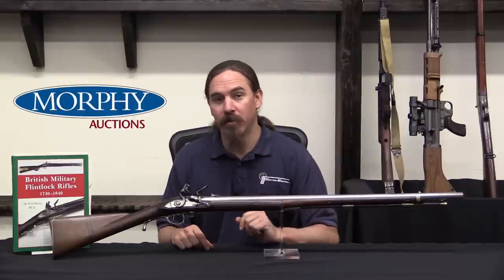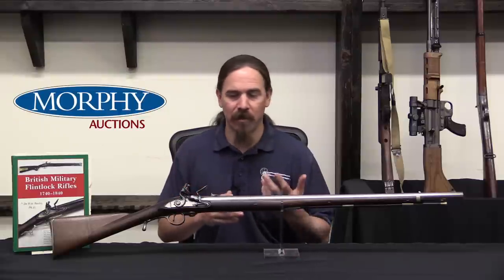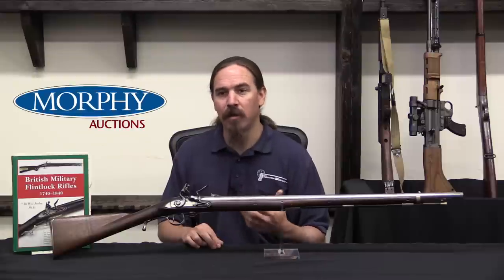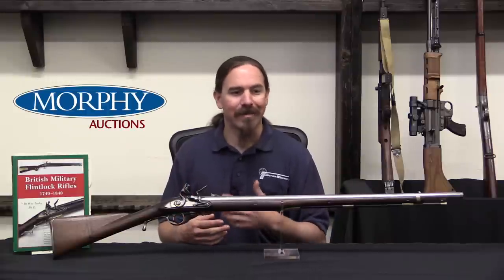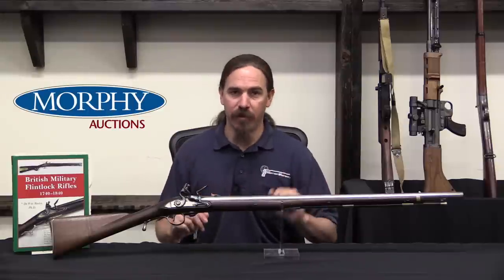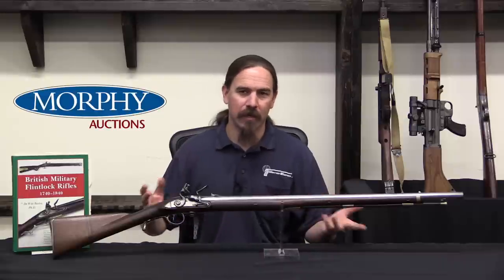Ferguson gets wounded during the battle, and that puts him out of action. This company really was dependent on Ferguson's involvement, so once he's wounded and taken out of the fight, his 100-man company is split up. These men had all been taken from other regiments, and when Ferguson is wounded they're all sent back to their individual regiments. The experiment pretty much ends after Brandywine, inconclusively.